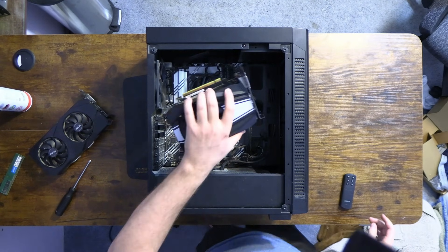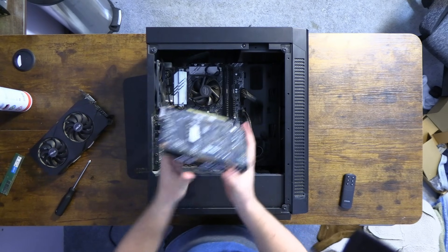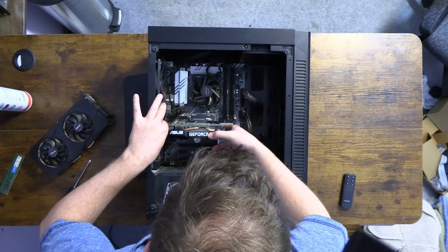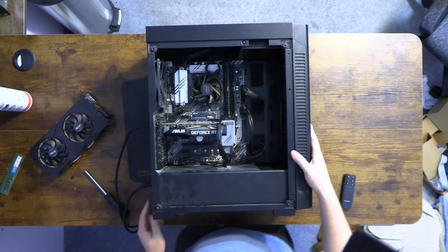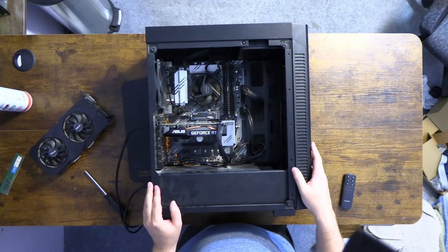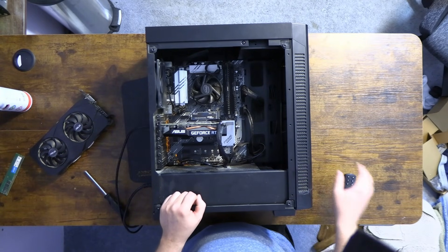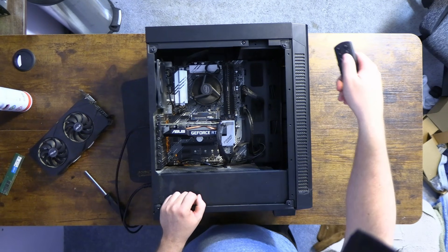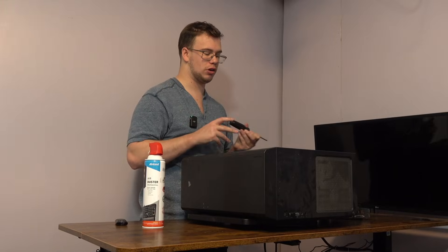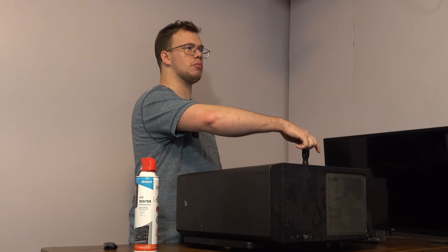So we're gonna slap in this 2060 just to see if that makes a difference. Best case scenario, maybe the GPU is just going bad. The CPU is still doing that weird thing where the fan spins and stops, but that should hopefully just be the CPU trying to repost. Since we know the GPU isn't getting a picture, I want to see if switching to the CPU for the picture will work, because some Intel CPUs have integrated graphics — though I honestly don't remember if this one does.